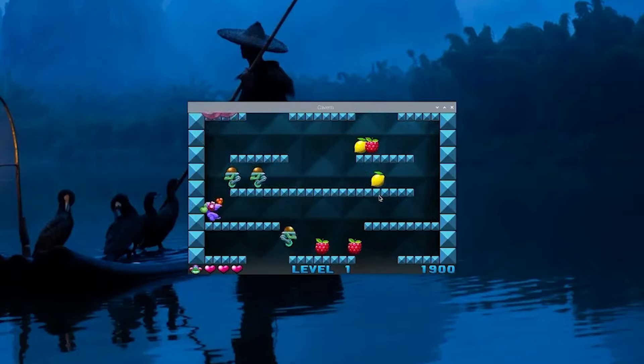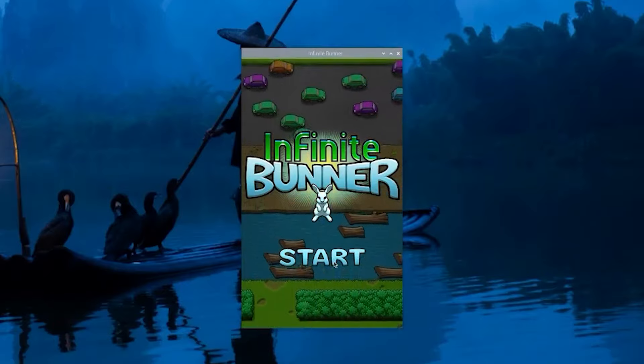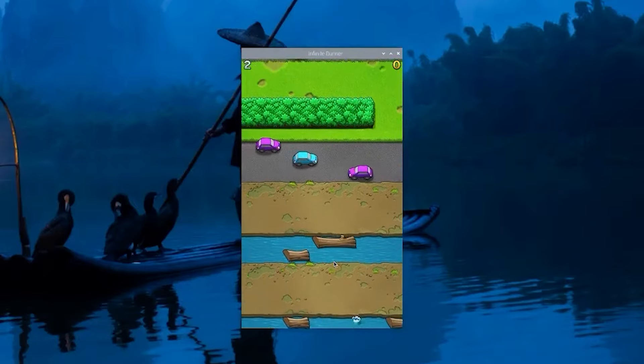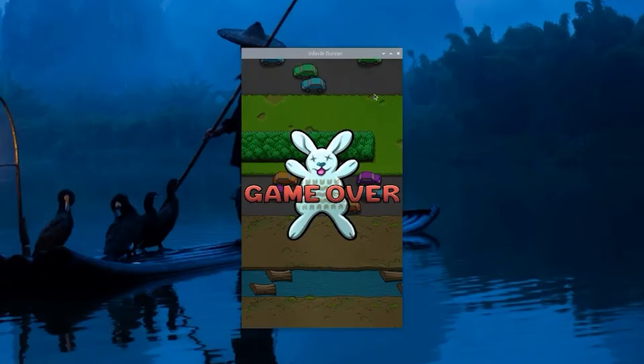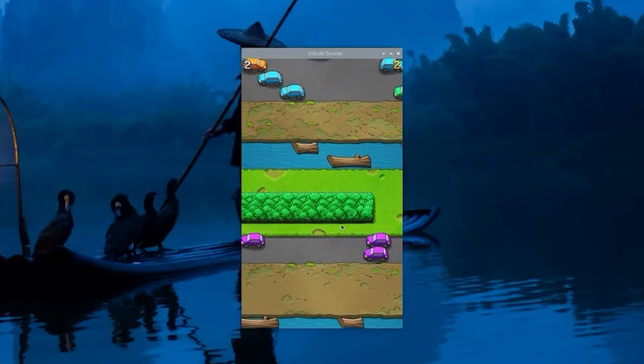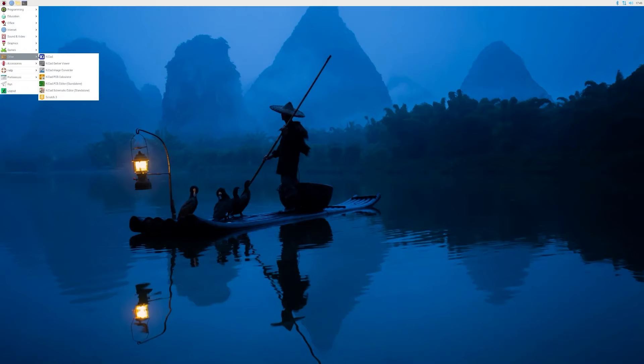It looks pretty crisp. I keep dying though - enough of this little addicting game! Okay, that was pretty smooth, there's nothing really to it. What is this - Infinite Bunner? Oh, it's like a Frogger - you die and it keeps going and going. Clearly I'm not adept enough to play this game, but that's cool.